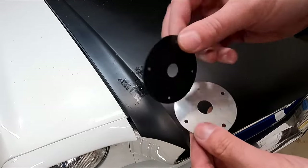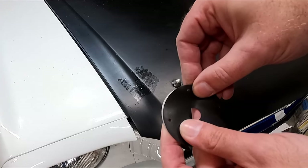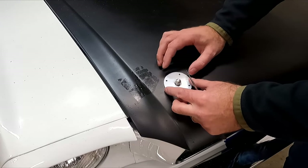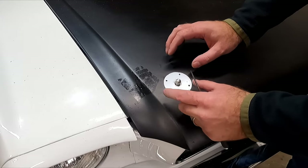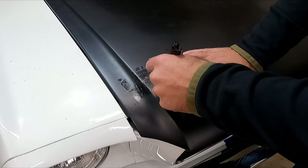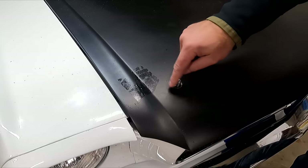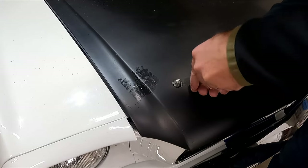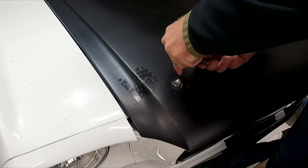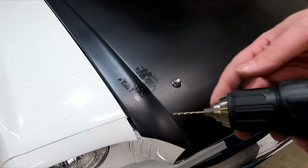Okay, now we can put it on here. That's about as square as we're going to get. We've got four dots — just put a little mark on the hood so there's an indentation for the drill bit to sit in. We don't want that drill bit walking on us. I'm going to use a 3/32 drill bit for the screw pilot holes.